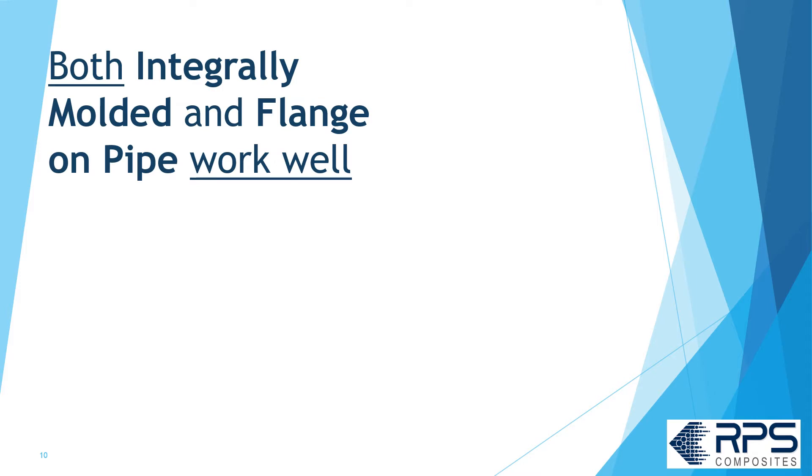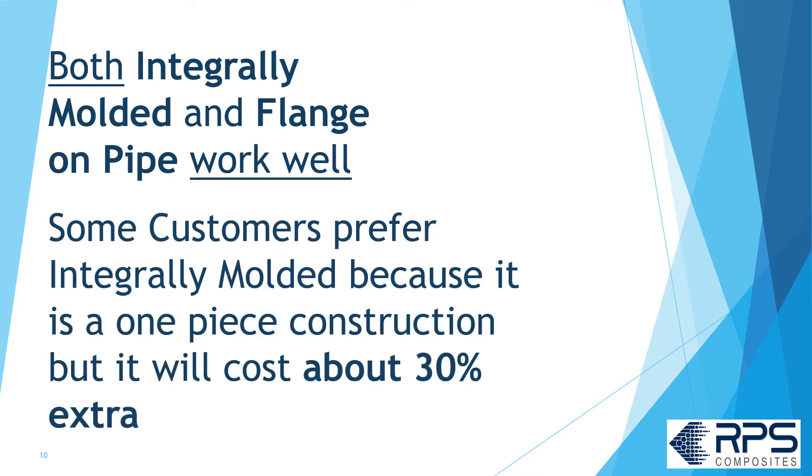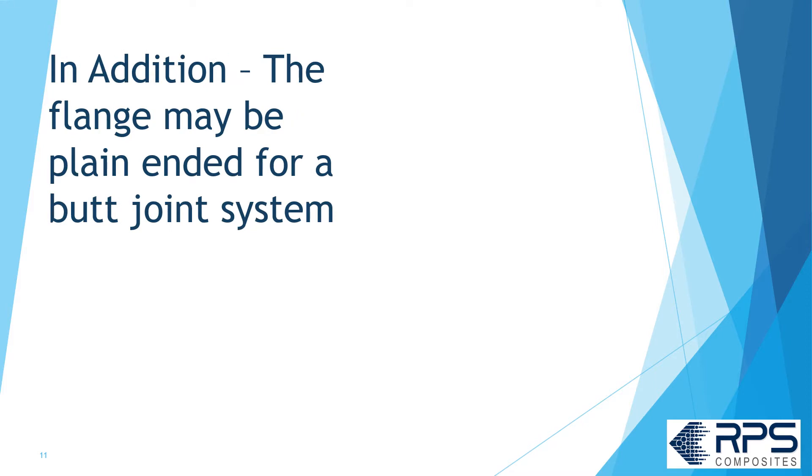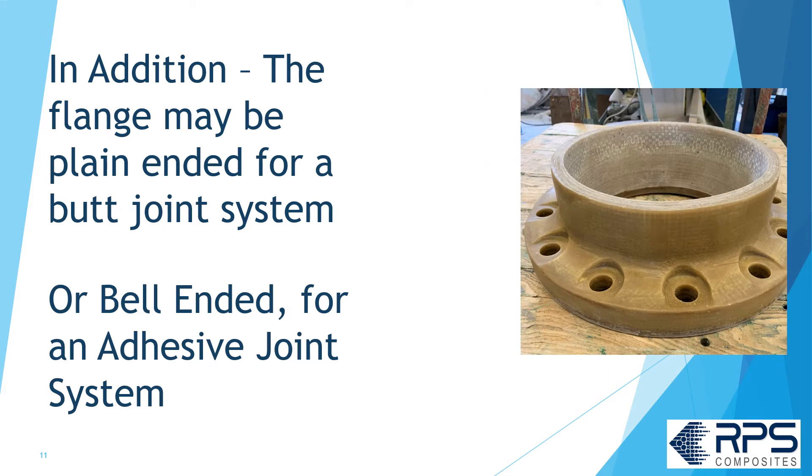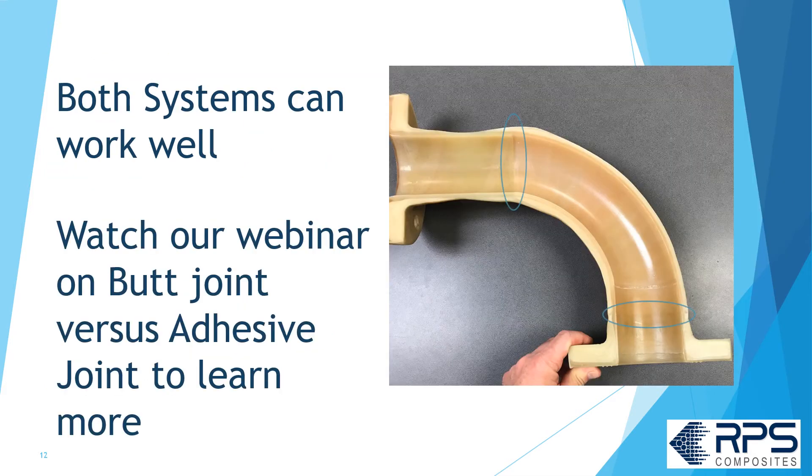Both integrally molded and flange on pipe work well. Some customers like integrally molded because it's a one-piece construction, but it'll cost you about 30% extra. In addition, the flange might be plain-ended for a butt joint system or bell-ended for an adhesive joint system. Both systems can work well. Check out our webinar on butt joint versus adhesive joints to learn more.